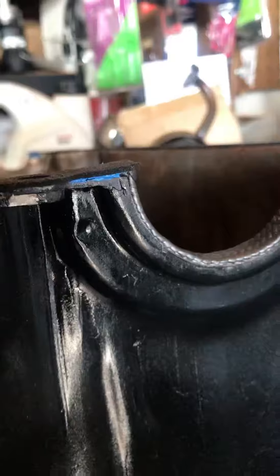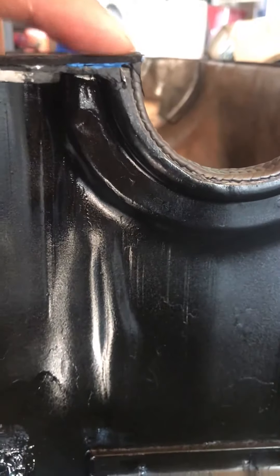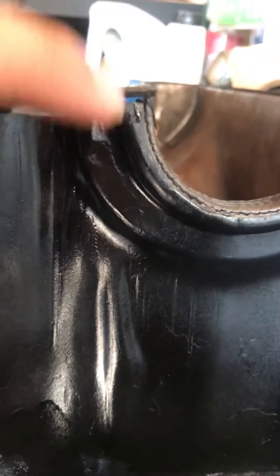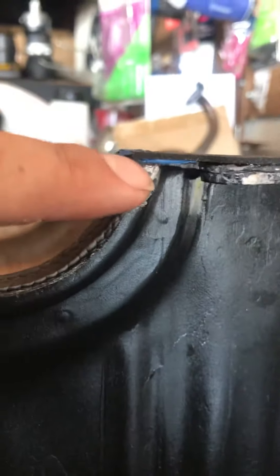Also, some of the forums, or one of them, said to wedge the pan — the gasket — between the pan and the bottom of the block. So I did that, and I also installed some silicone here and here.